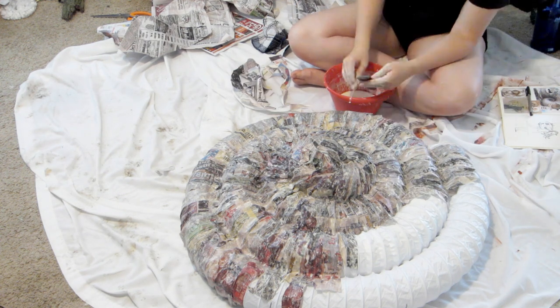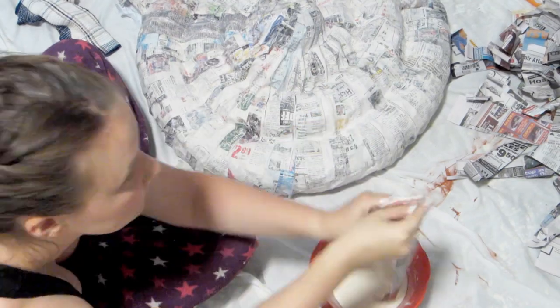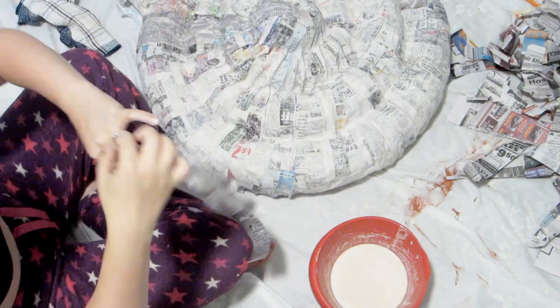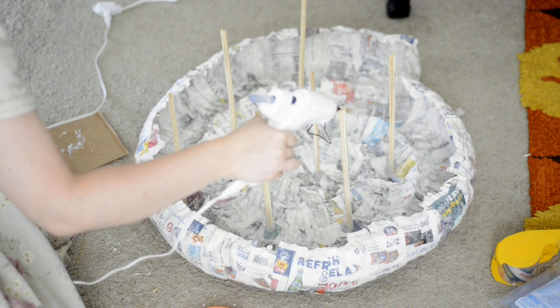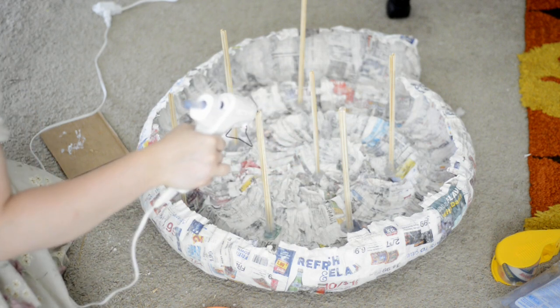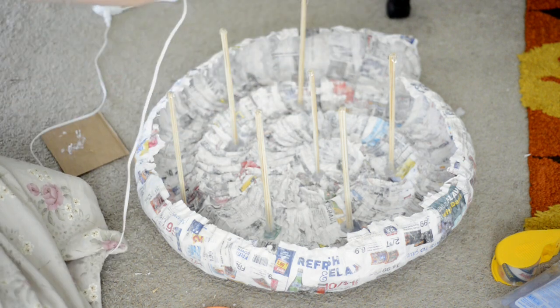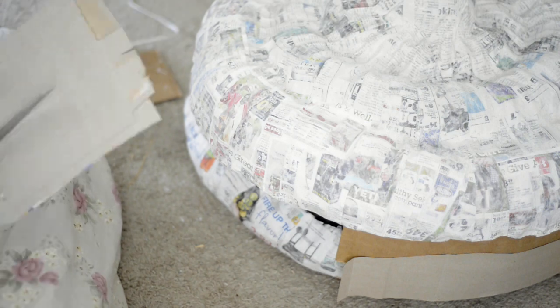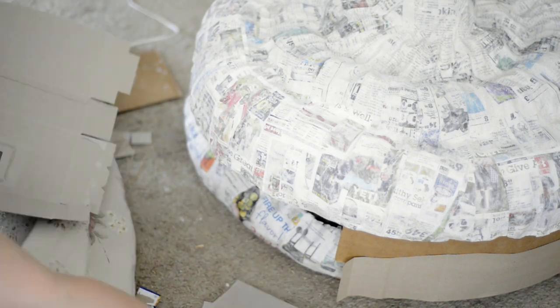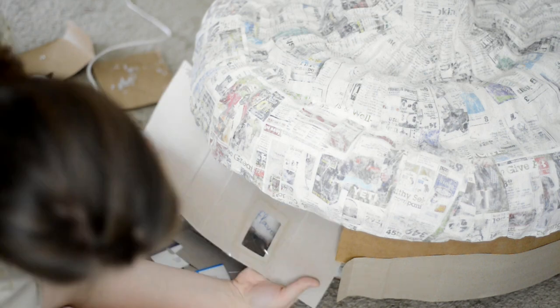I did paper mache again all over the tubing to make a back half, obviously not having it raised as much in the center. Then it was time to attach them together to make one whole formed shell. I took barbecue skewers that I taped together and then used a lot of hot glue on the bottom half to help prop them up, then just put hot glue on top and rested the top shell on top so that there was something to hold it up.